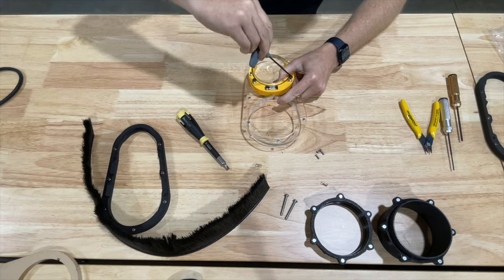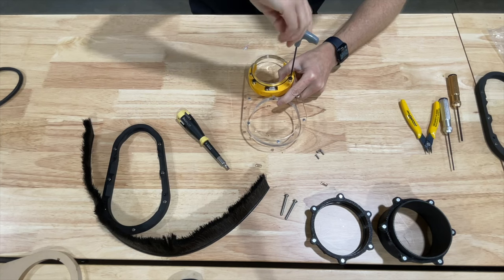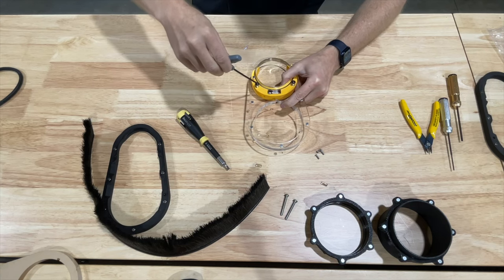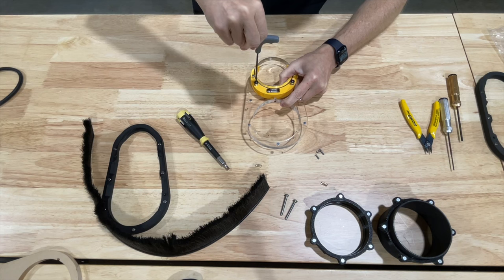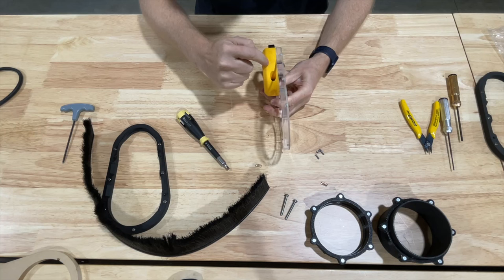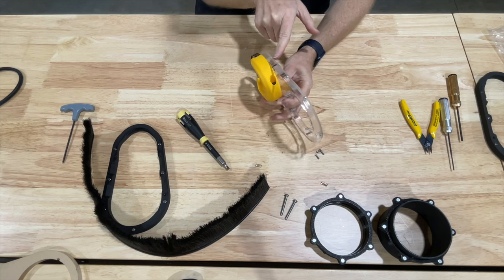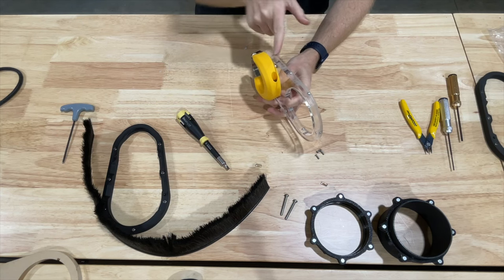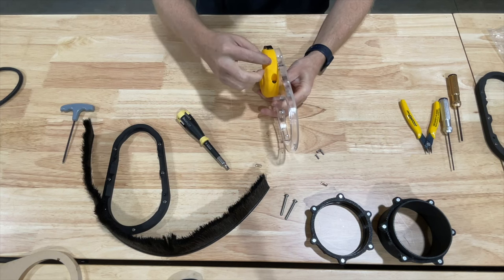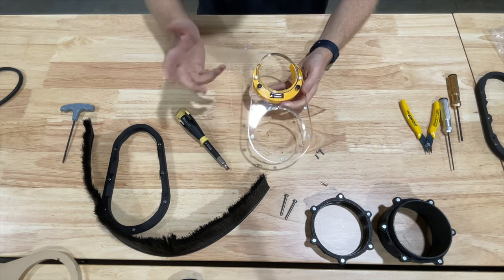Just tighten these down — there's no need to do a whole lot of tightening. You could also use some Loctite on these screws to keep them in place so they don't come loose due to vibration. I did design the inside of the plastic so that when the screw goes down into the heat insert, it passes right through and into a glob of plastic, which helps prevent it from removing. But you can use Loctite on that screw if you'd like.